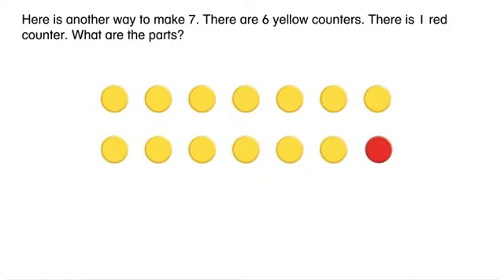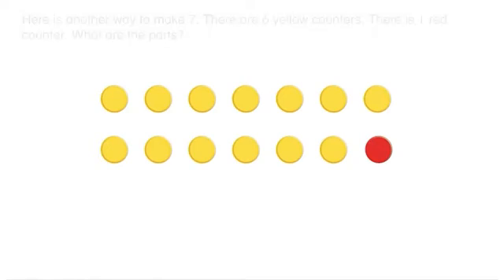Here is another way to make seven. There are six yellow counters. There is one red counter. What are the parts? One part is six. The other part is one.